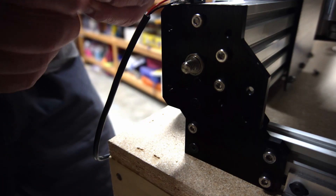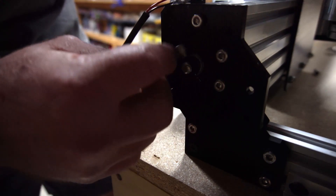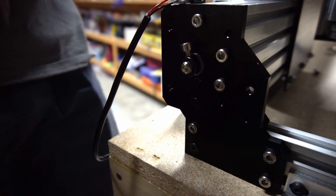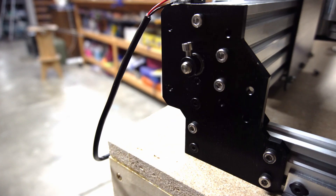And then when you put it onto your lead screw and get it just right, it will actually thread down and generate a little tension. Now you don't want to generate all the tension with that little nub because you'll just shear it right off. So I'll show you in one second how to do the tension.